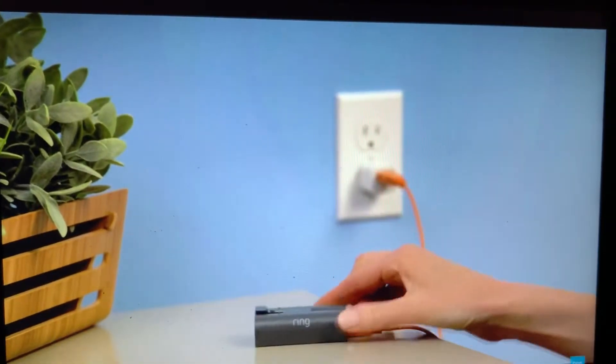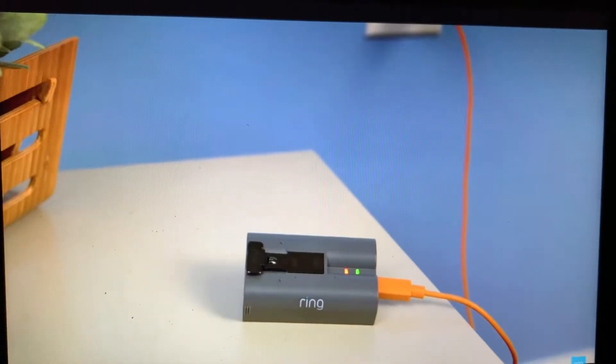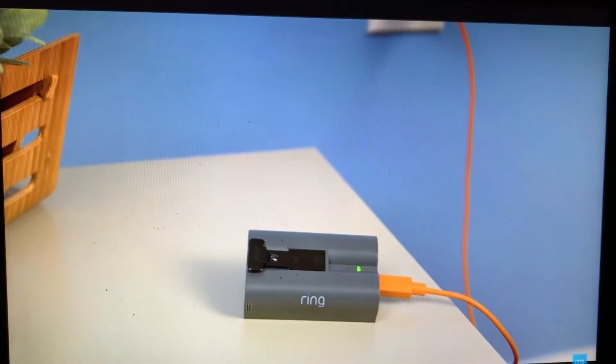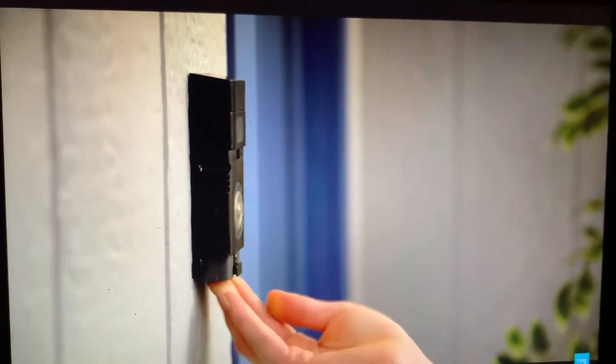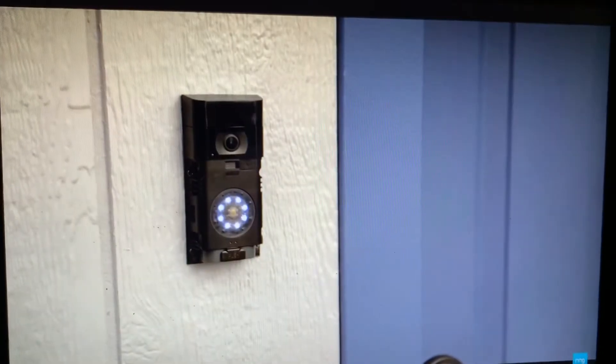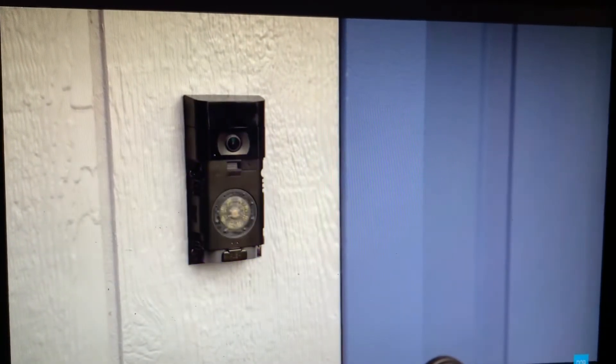While charging, both the red and green lights will light up. When only the green light is lit, it's completely charged. Slide the battery back into the compartment — there will be a click when the battery is secure.